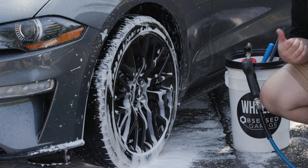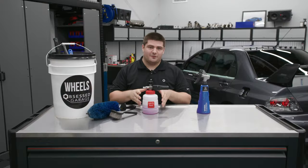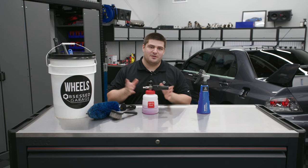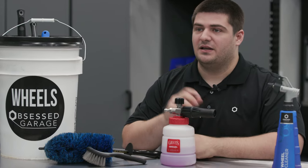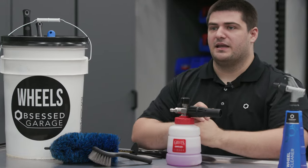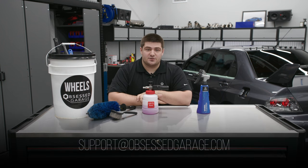I'm going to finish up cleaning this wheel and the other three, finish out this wash and then we'll take it back inside. If you can't afford a whole other foam cannon or maybe can't justify that purchase, you can just pick up a replacement bottle and have two bottles for the one foam cannon head. You can get the Brake Buster foam cannon and everything else we showed in this video at obsessedgarage.com, and if you have any questions let us know in the comments or reach out directly at support@obsessedgarage.com.